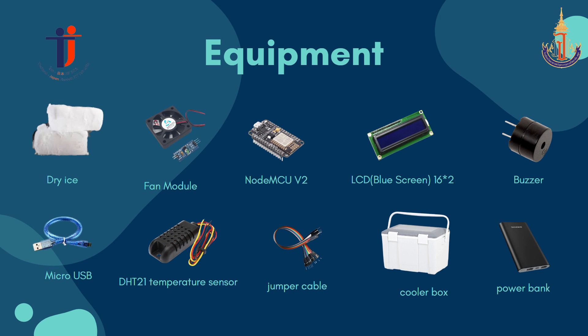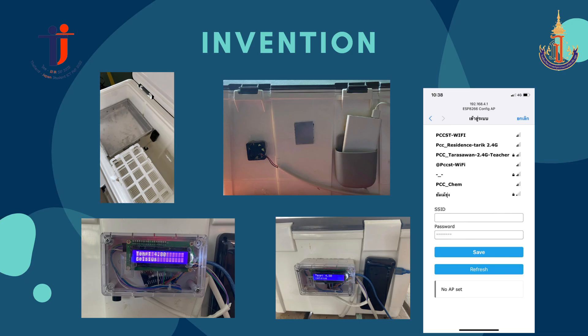In this project, we spent a total budget of 500 baht. Here is our invention — please take a look at this example picture of our project.